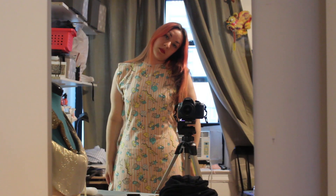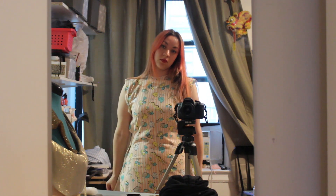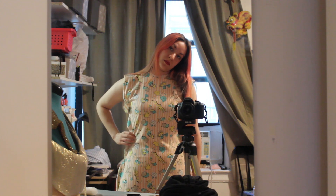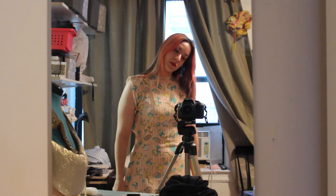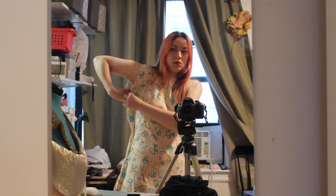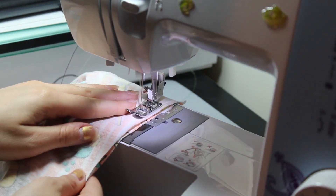I pinned the dress together — one back piece and one front piece — to see if the shape looked good. It looked pretty good everywhere, but the bust was too big. I did the measurement wrong or something, so I had to cut down on that part. The hips looked good and the waist looked good, so overall it looked pretty good. I went ahead and cut that extra fabric from the sides, then took it to the sewing machine.